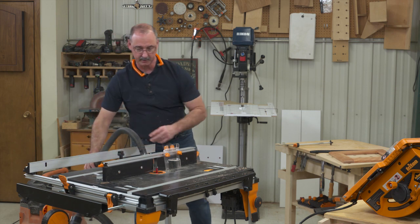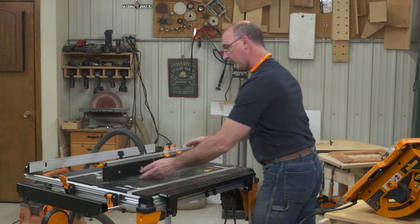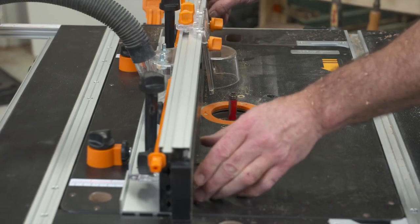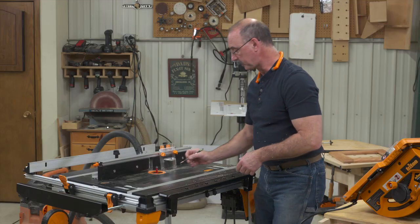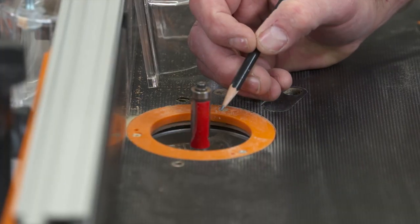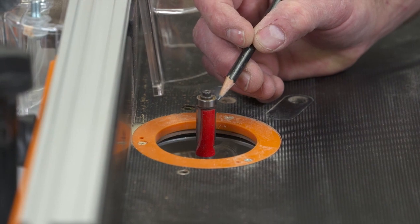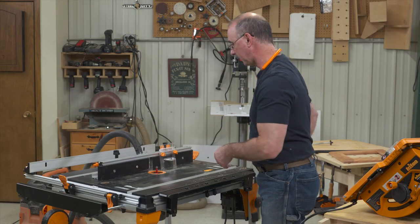One of the ways we can do jointing is right here on a router table. Let's have a look at the cutter I've got in the router — this is a flush trim bit, currently unplugged so we can get close to it. A flush trim bit has a cutter exactly the same diameter as the ball bearing, so the benefit this gives me is alignment.